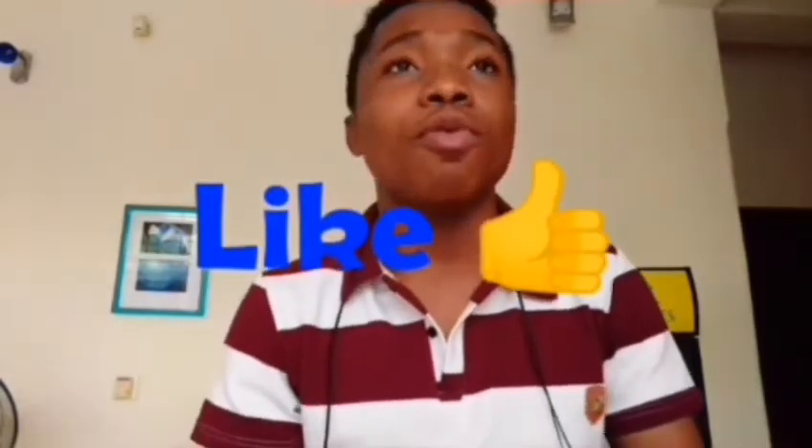Smashing the subscribe button helps my channel grow and helps YouTube recommend my videos to other people. Also at the end of this video if you get any value out of it please hit that like button, because it helps bring out this video for more people to watch. So with no further ado let's get right to the video.